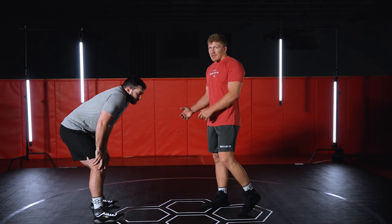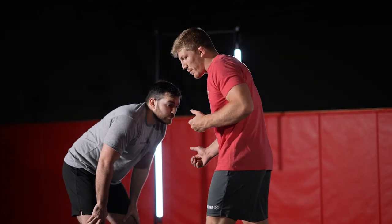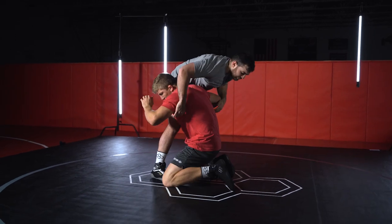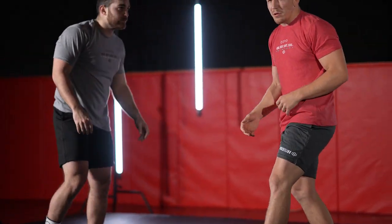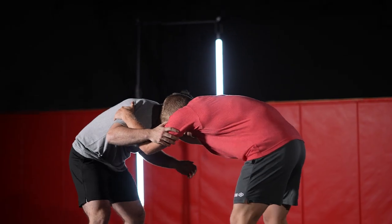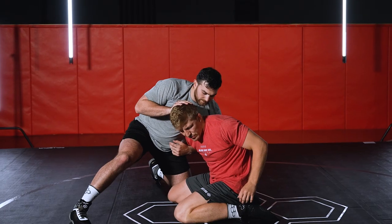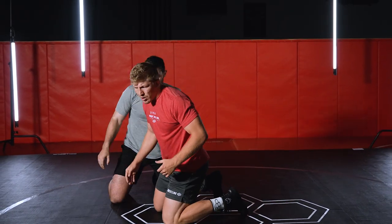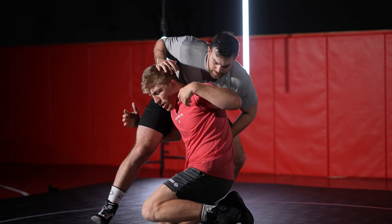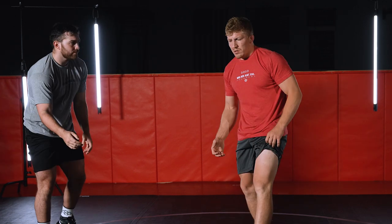Early in my career, a lot of my duck unders were a double knee drop — either from an inside tie or an outside step from an elbow pull. From an inside tie I would fake, pull them over, and kind of wind up in a duck under. But what started happening, especially in college, was when I went to double knee drop, he would sprawl and I'd get stuck on my heels. Same thing with my off-elbow duck — he'd sprawl and beat me to the corner because I'd be stuck back on my heels.